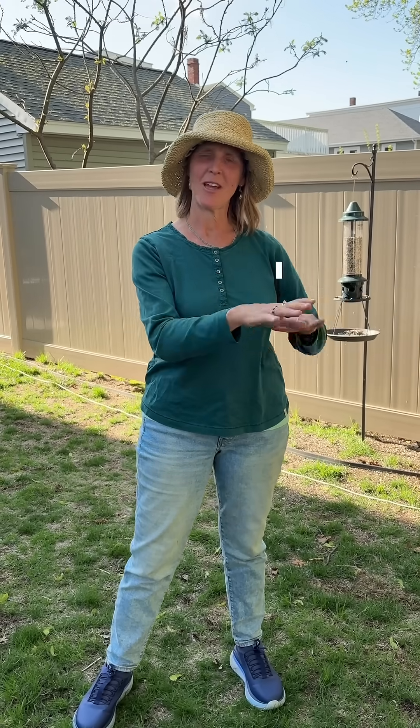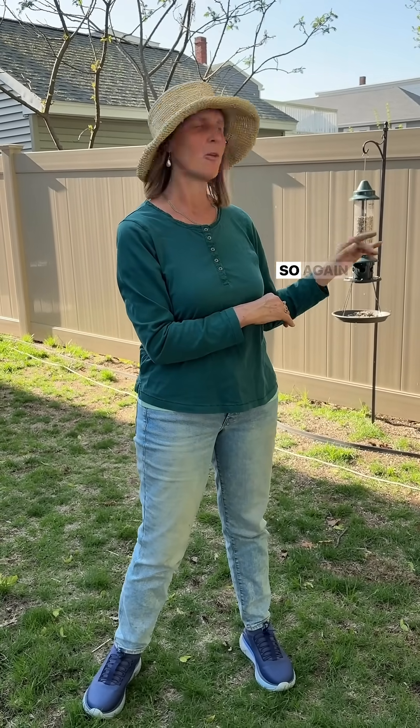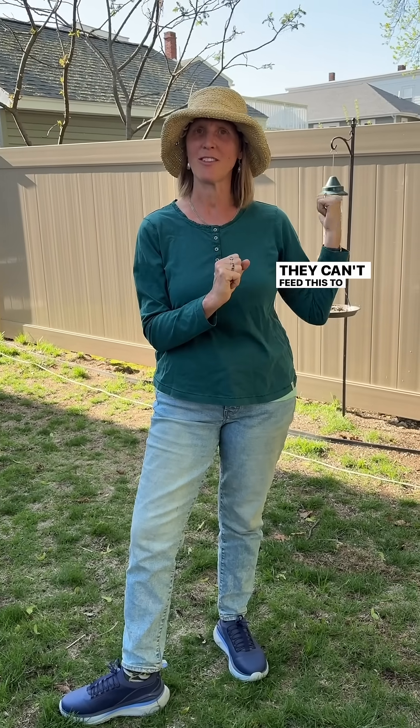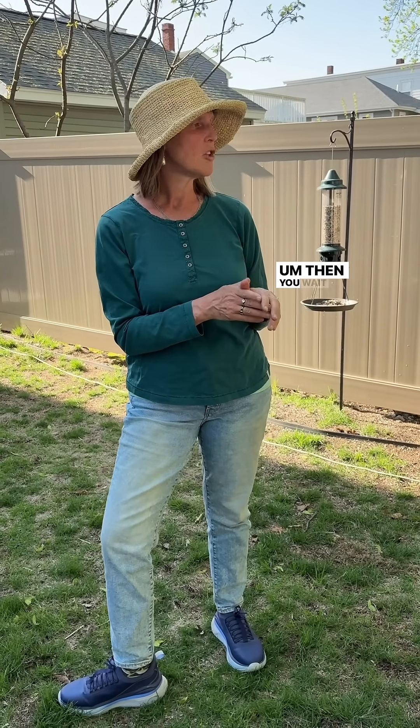At the end of the season, leave everything up, and then next spring, leave everything up too. This is habitat for insects, and it's also food over the winter for the birds. Again, this is supplementary — what they really want in the spring, what they really need for their young, is insects. They can't feed seeds to their young.